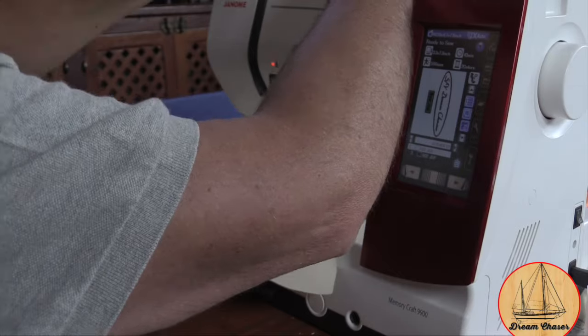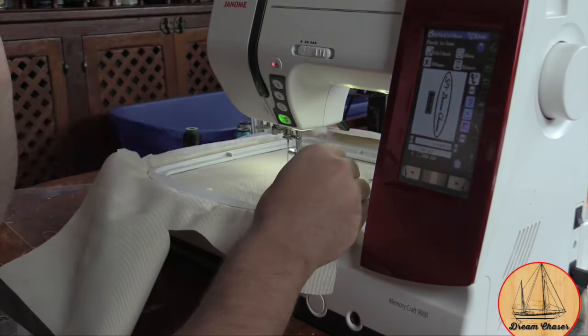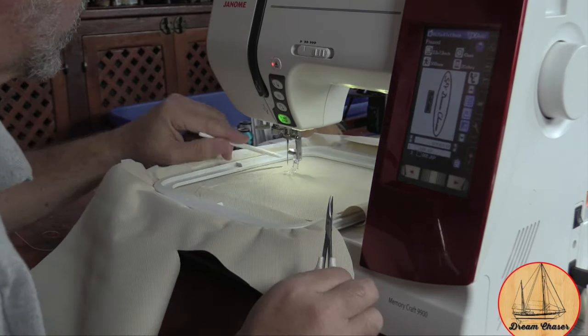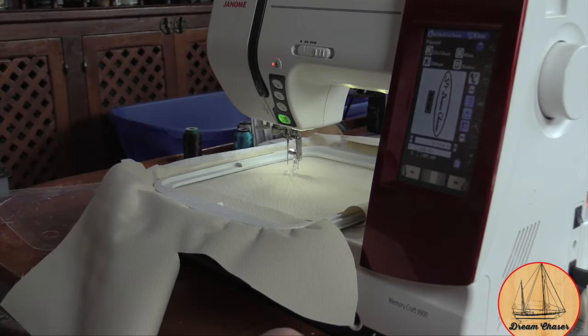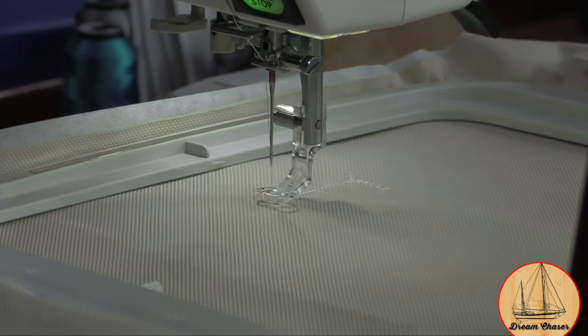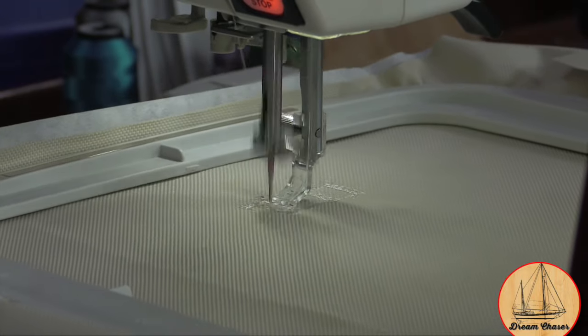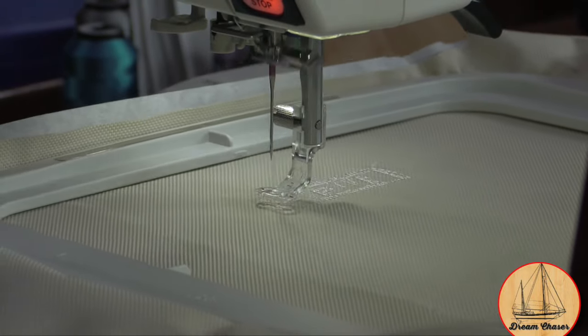I then open up the logo file we created on the machine itself and use the machine software to adjust the logo and put it right where I wanted it on the material before starting to sew. With the pattern aligned and the correct color thread loaded into the machine, it is now time to start actually embroidering the logo.